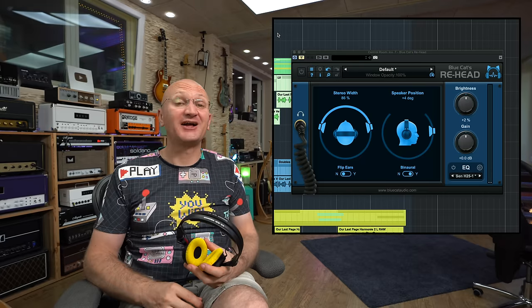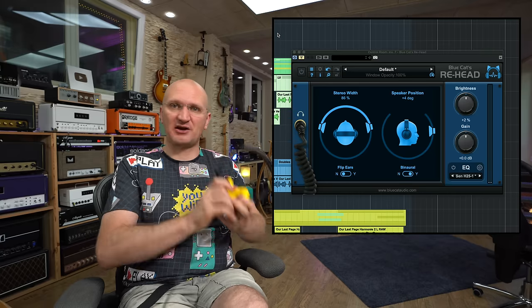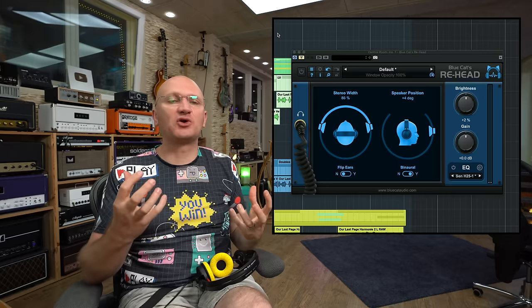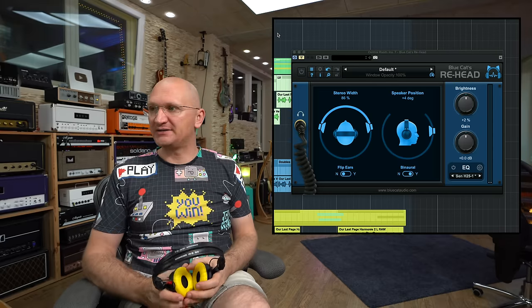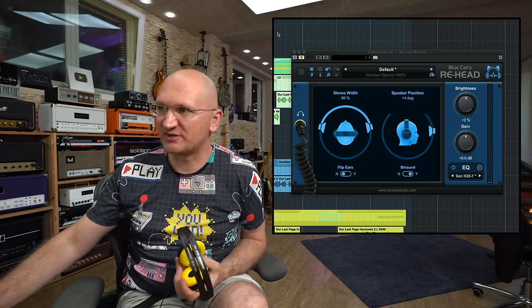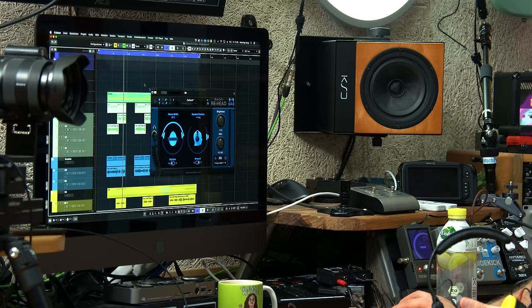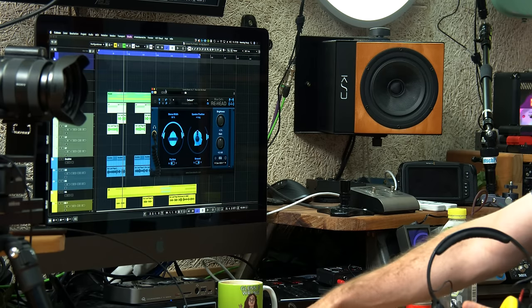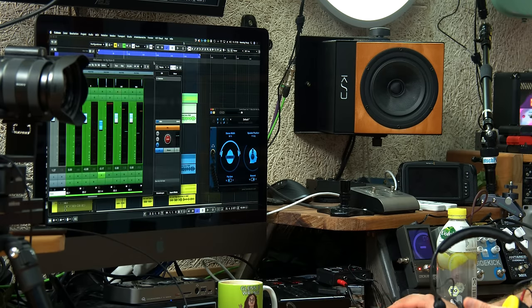It's a bit weird in the beginning, but once you start working with it you have a more realistic spectrum in both ears — much closer to what you'd experience listening to speakers. So it's a good idea to just have it on. I'll show you the controls — it's rather simple. Here it is loaded up in Cubase on the master bus.